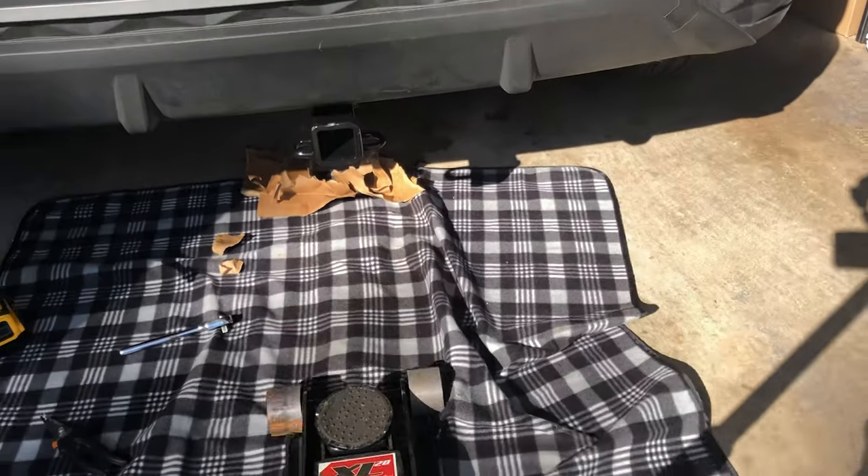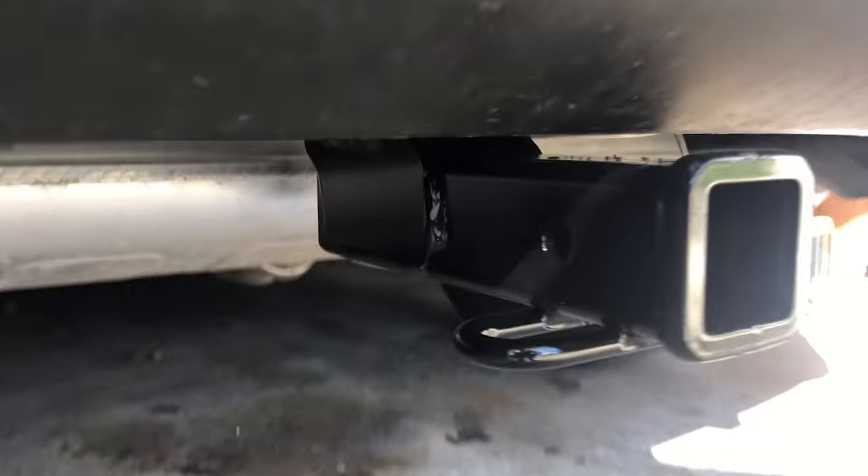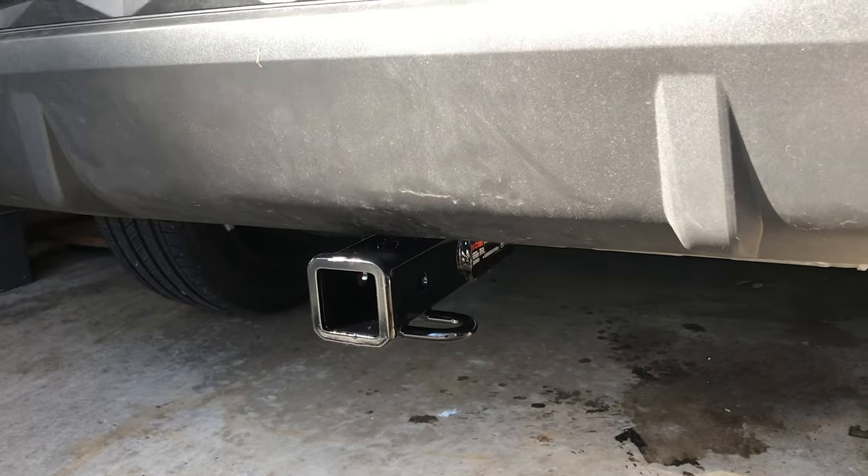The hitch is securely installed — with minimal effort, minimal time, and minimal tools. Thank you so much for watching. Come back for the next video.